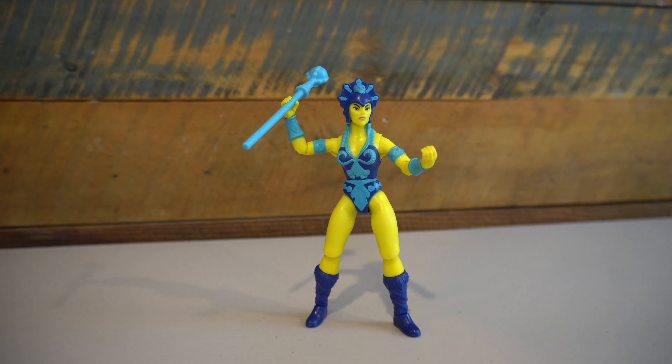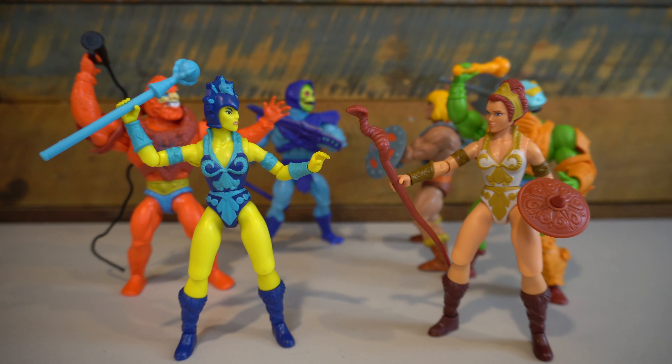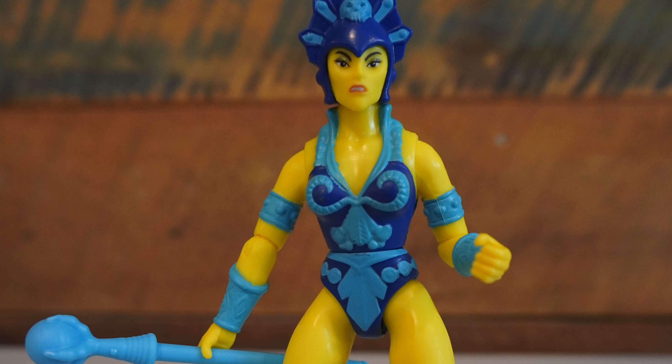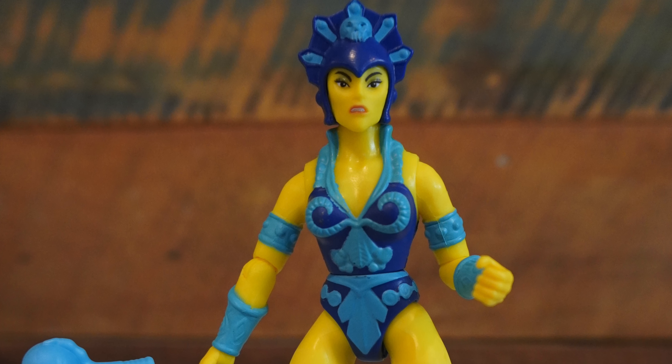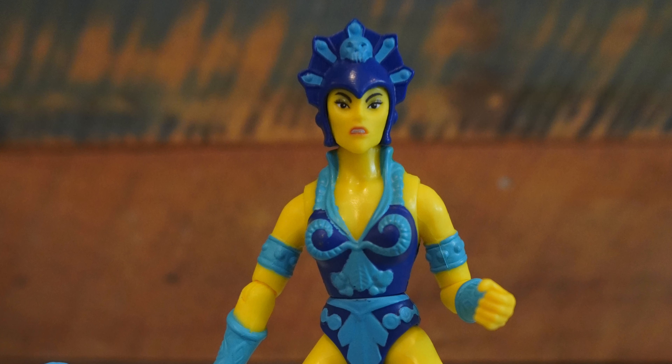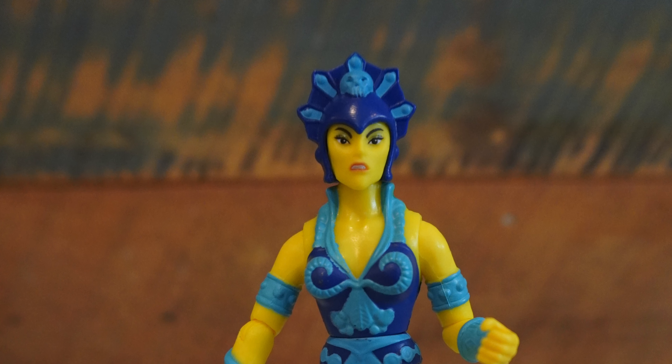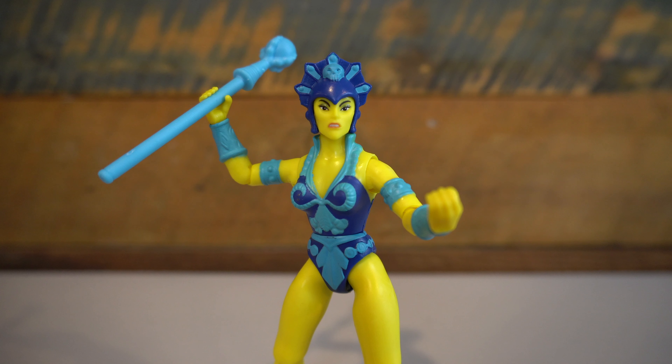Looking at the sculpting on this figure, I'd say it's pretty comparable to the Teela figure, given that it's using the same tooling from the neck down. The head sculpt also matches Teela well — I really like what they did with it, a lot of nice detail. But unlike Teela, I think the really bright yellow plastic causes some of the sculpting detail to get lost with the yellow coloring. That's especially true when trying to capture this figure on video. In person the detail comes out more, but it is one of the drawbacks to the very neon, almost highlighter yellow of this figure. I do really like the vibrancy of the colors here, and really all of the plastic colors they use in this line so far — I think it looks really, really good.